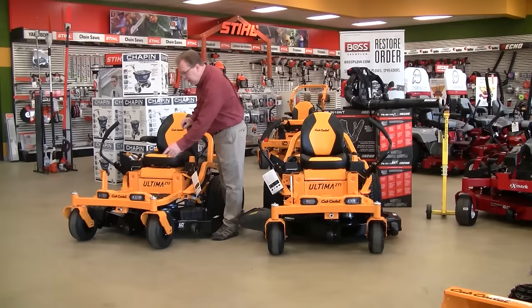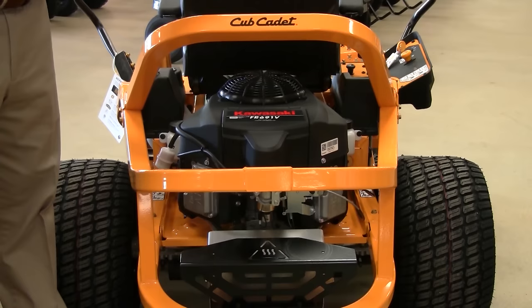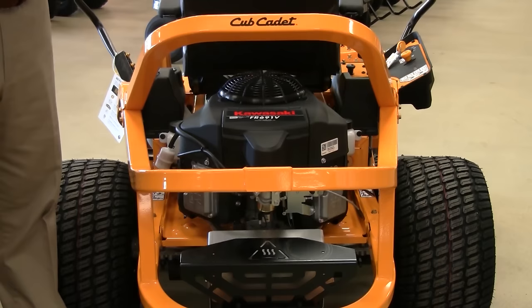Armrests come standard on the ZT-2. On both the ZT-1 and ZT-2, LED headlights and a rear tow hitch are standard on both series. This is the Kawasaki FR 691V series engine, which comes standard on all of the Cub Cadet ZT-2 series mowers as well as the ZT-1 50-inch mower.